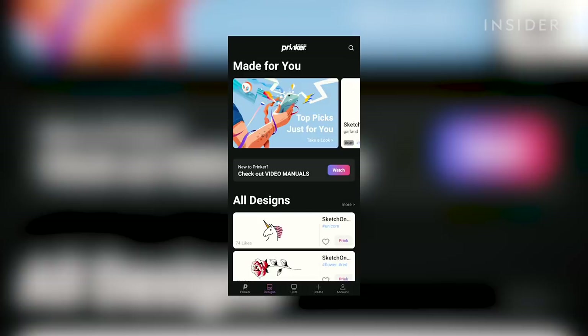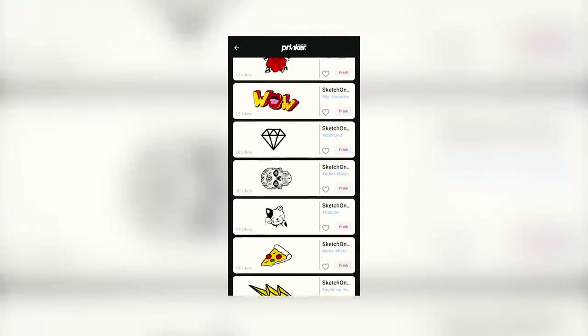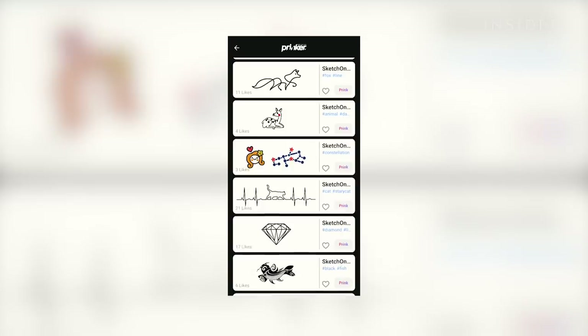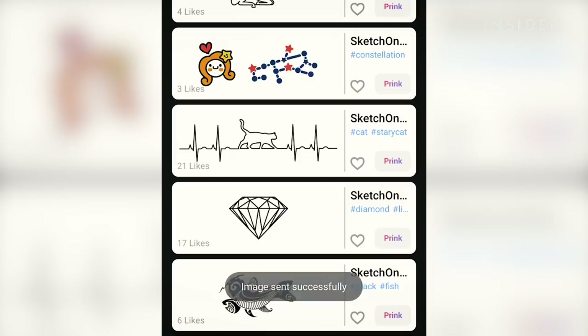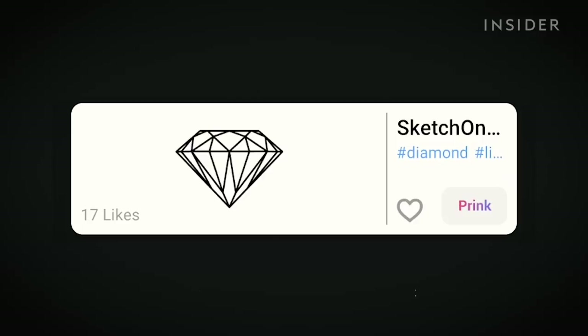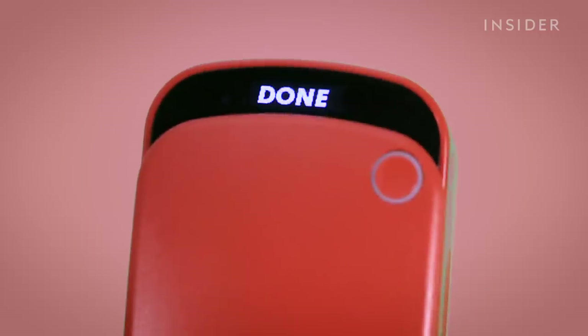For the first test, I'm picking a pre-made design on the Prinker app. Once you've made your mind up, you upload the design to the Prinker via Bluetooth, and you're ready for printing. I've picked a small diamond — a simple design — just to see how the lines come out.